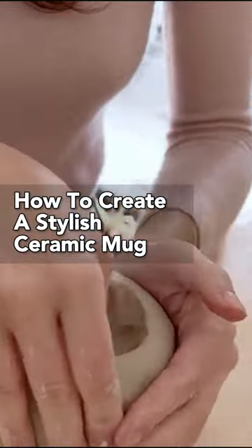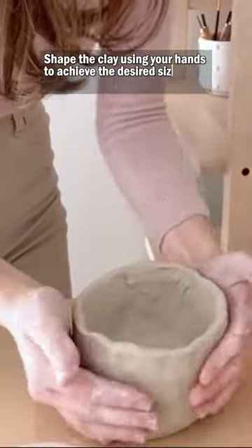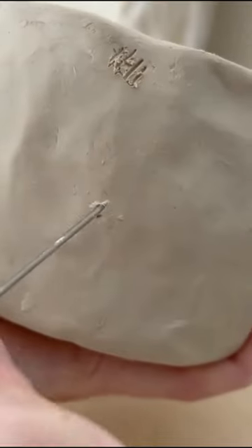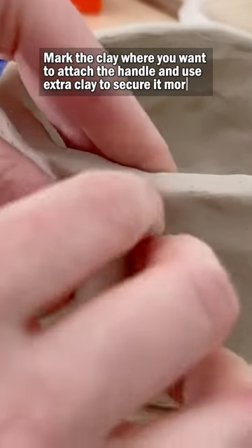How to create a stylish ceramic mug. Shape the clay using your hands to achieve the desired size and form of your mug. Mark the clay where you want to attach the handle and use extra clay to secure it more.